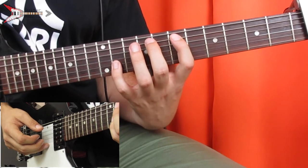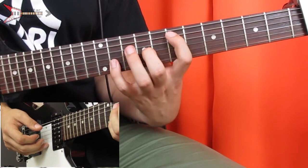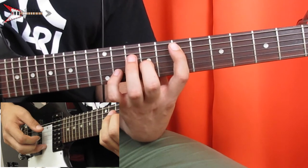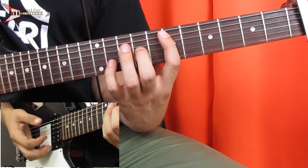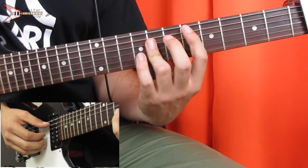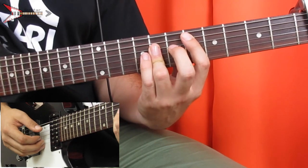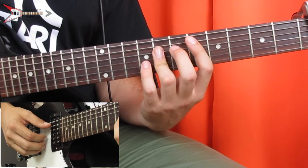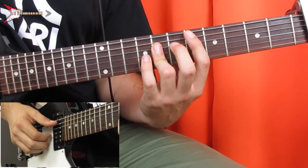Then you're going to place your pointer finger on the sixth fret of the A string, your middle finger on the eighth fret of the G string, and your pinky finger on the 10th fret of the B string — same picking pattern again. Then we're going to go to a D major chord: bar the fifth fret from the A string with your pointer finger, and also bar the D, G, and B strings on the seventh fret. Same picking pattern, except extended. Then pick the A, G, and B strings all at the same time on the D major chord.